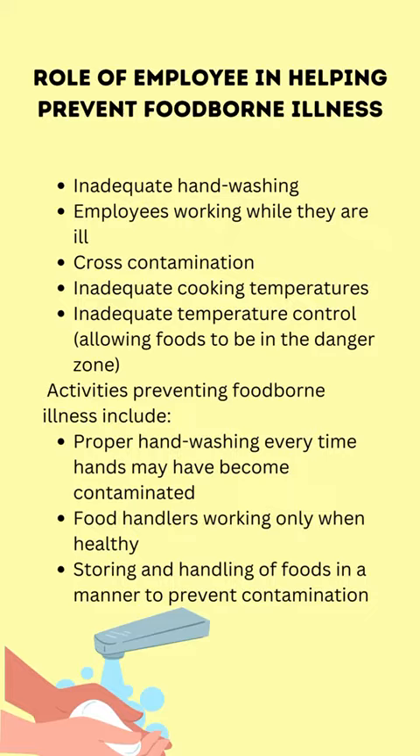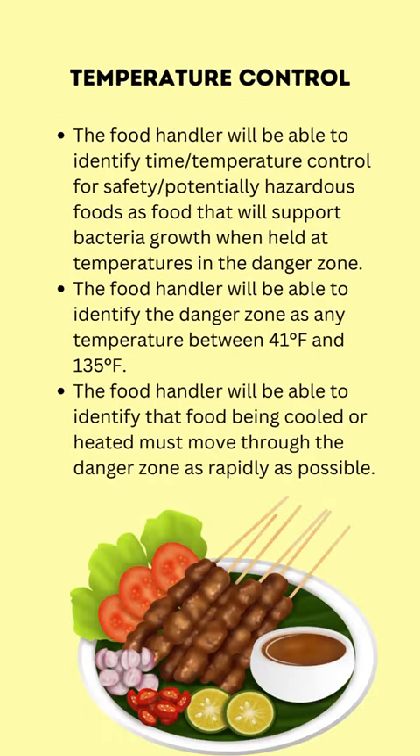Activities preventing foodborne illness include: proper handwashing every time hands may have become contaminated, food handlers working only when healthy, storing and handling of foods in a manner to prevent contamination, and temperature control.